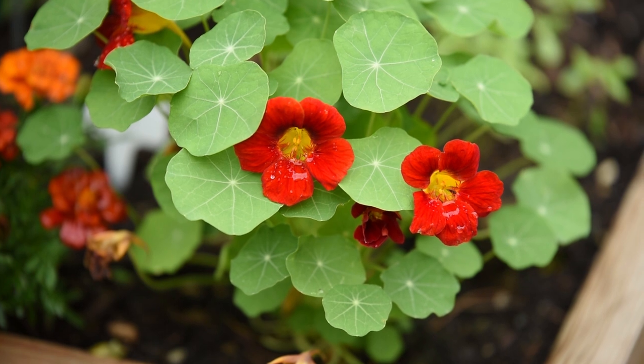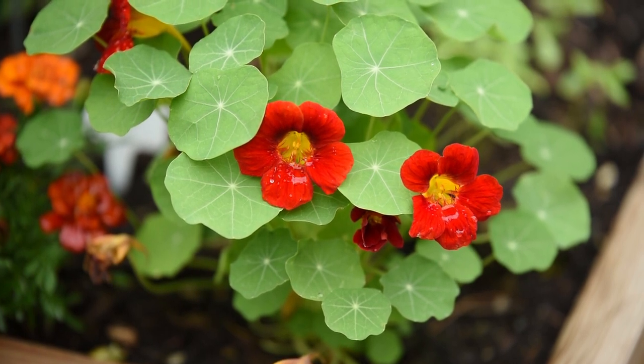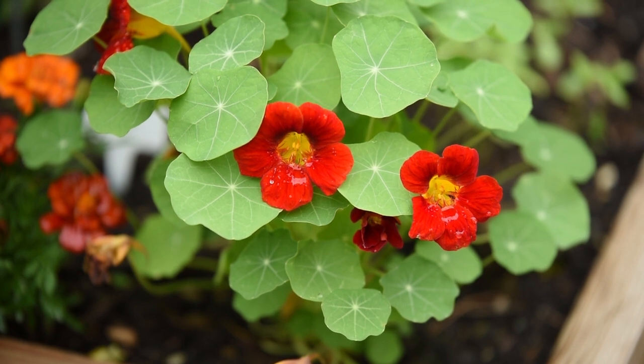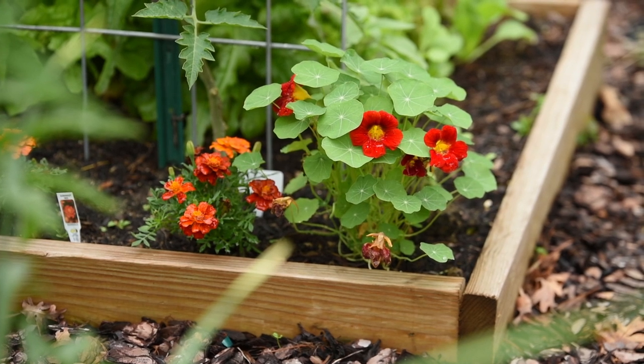In my mind, Black Velvet was supposed to be a dark velvety color, but instead I have this gorgeous deep red color with a yellow center, and I absolutely love that color. I am definitely going to be saving seeds from these nasturtiums so I can start a few of them next year.